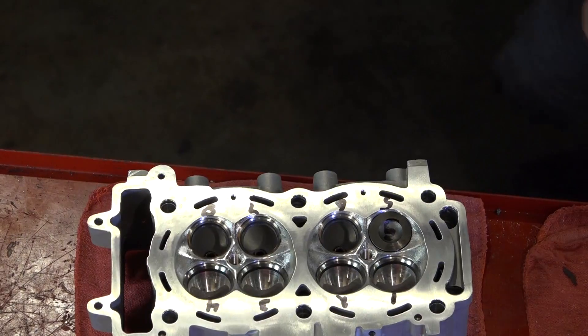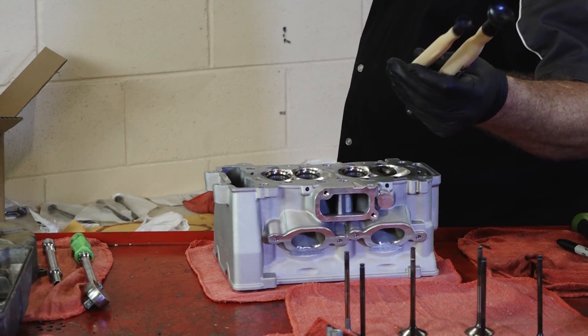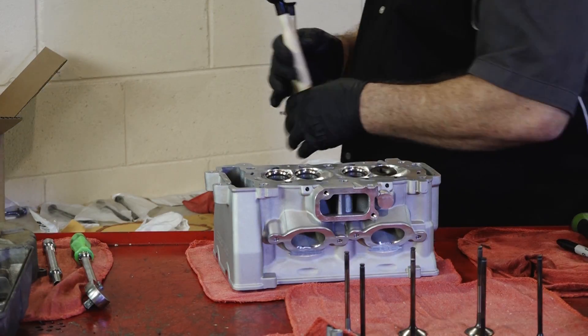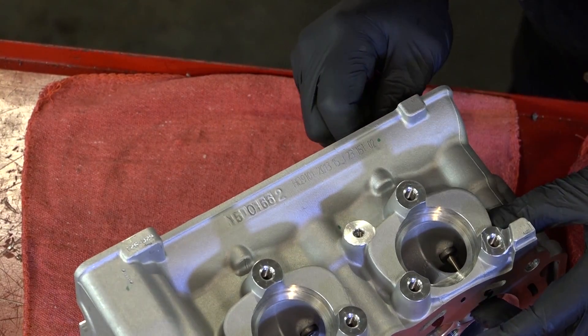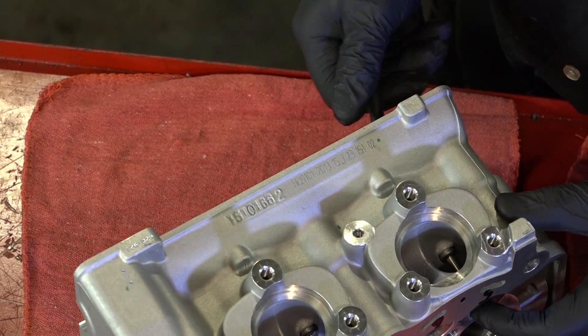Alright, one of two ways you can do this. Either use one of these lapping tools that actually attach to the valve on the side via a suction cup, or just a quarter-inch piece of fuel line. Just slide it over the valve stem on the other side and we just turn it back and forth a few times.